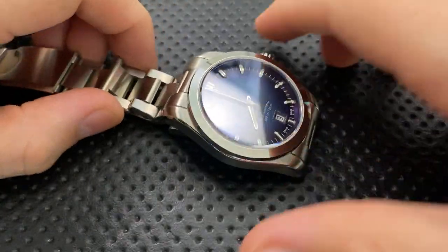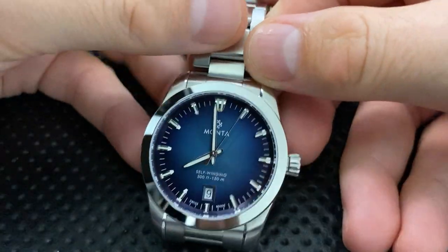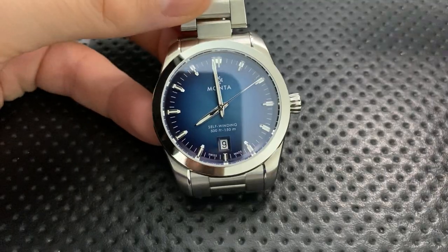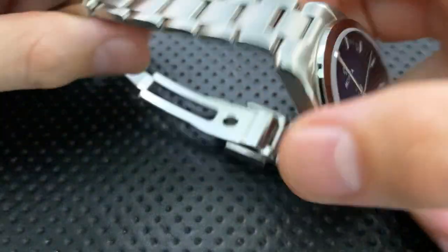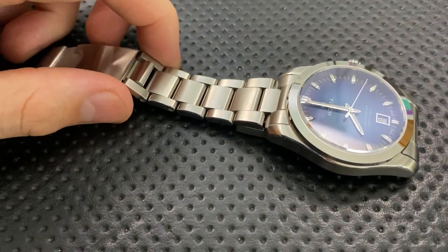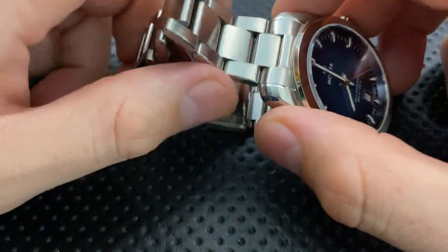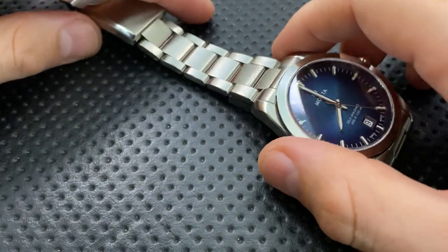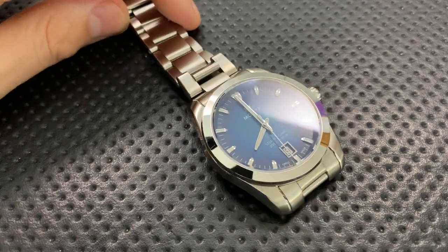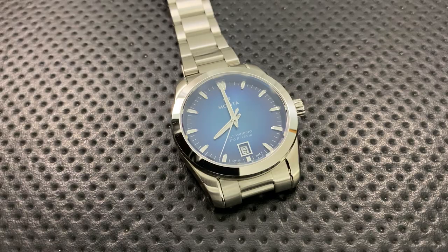On the good side, you get some choices. This is the blue dial — the Degradé blue. There's also an opaline silver dial. It comes on the bracelet, but you can buy any of the straps Monta offers — leather, rubber — along with any straps by Everest, which is a related company. So you've got a lot of options for how you wear this.